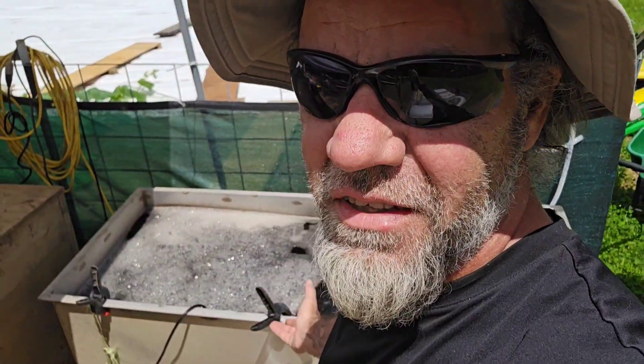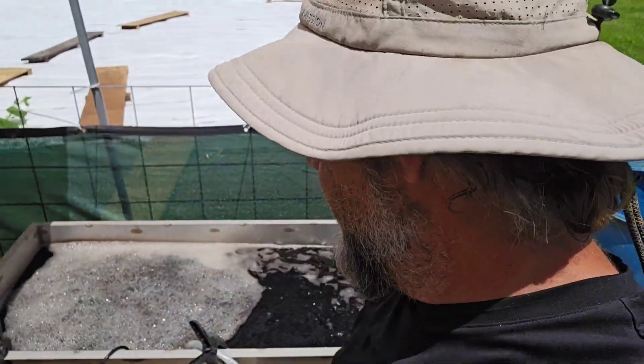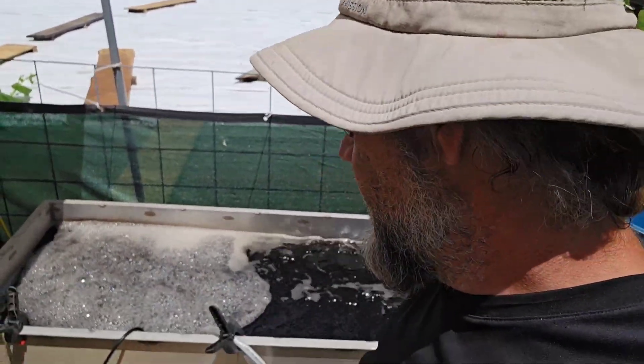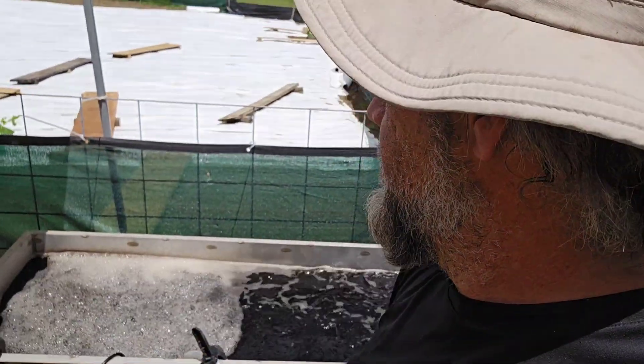I've been brewing some compost tea and I'm going to try and get it distributed out here. It's been going for a little over 48 hours now. I'm going to try and get it out before this rain comes and let the rain soak it in real good.